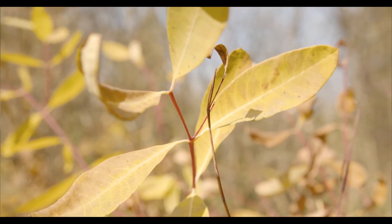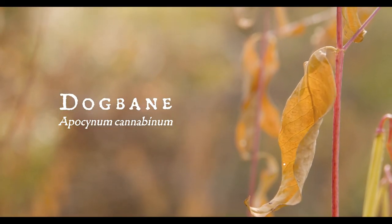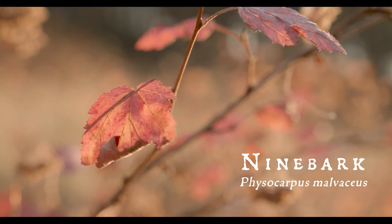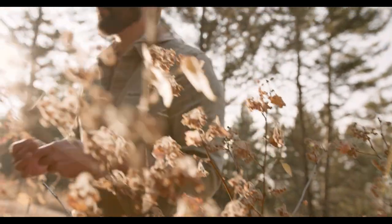We're going to be working with dogbane — one of two varieties available to us here in Montana. And we're going to be working with ninebark. Both of these are fantastic cordage materials, though there are things to know about each, about how to harvest and when to harvest.